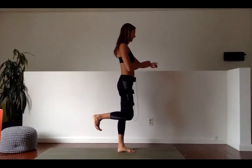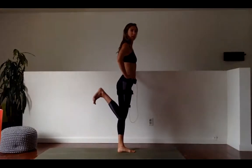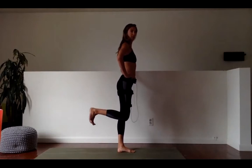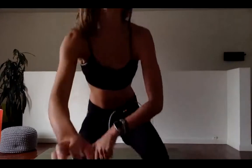Heel up, knees back. 40 seconds. Just like we did with our push-up, we want to pause at the top, squeeze, control the lower. Lift, squeeze, control the lower. Last 10 — give me four, three, two, and rest. Water all around — grab it, sip it.